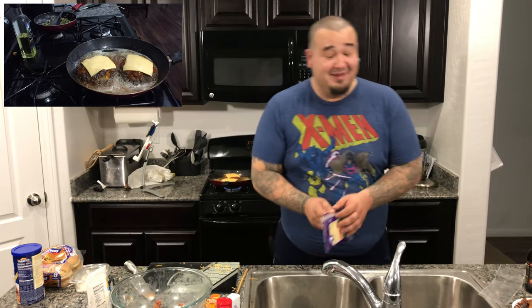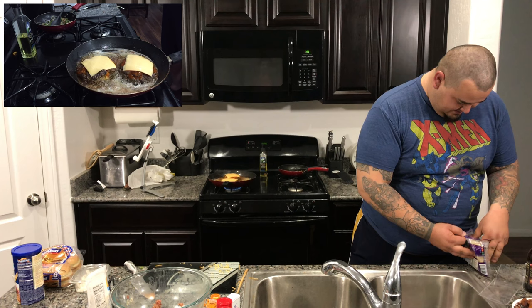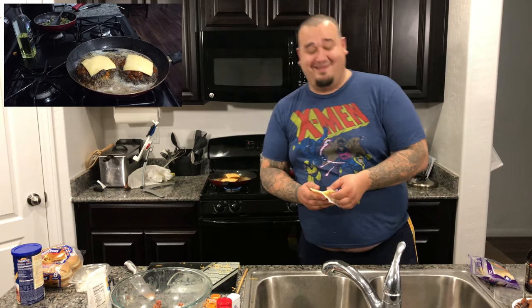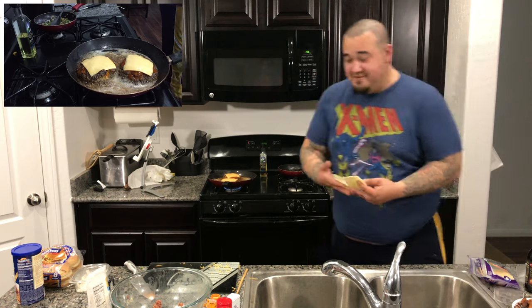Then Pepper Jack, habanero — not yet. Now I know you're thinking, hey, you said you don't recommend using habanero. Well, not in the burger — and this is why. The habanero cheese goes on top.